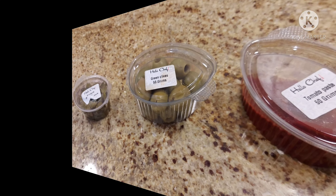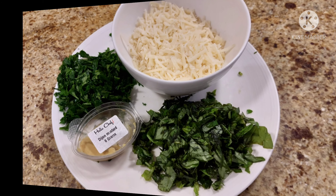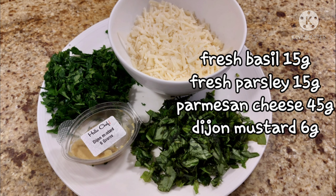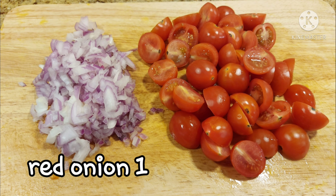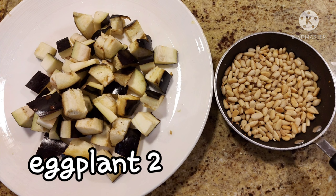Umpisahan na natin para sa mga sangkap. Beef mince, capers, green olives, tomato paste, fresh basil chopped, fresh parsley chopped, parmesan cheese grated, and Dijon mustard. 1 red onion chopped, and cherry tomatoes cut into half, eggplant cut into cubes, roasted pine nuts.